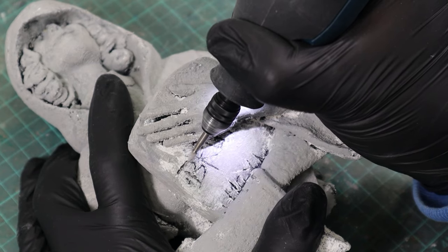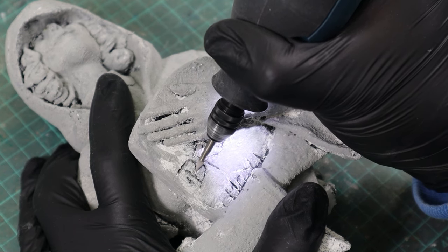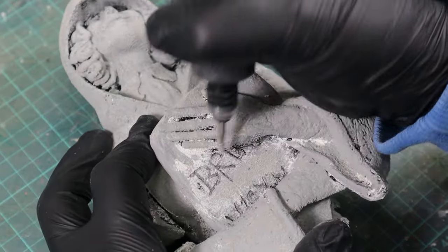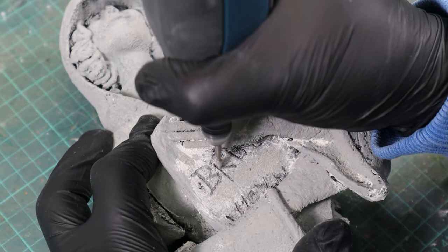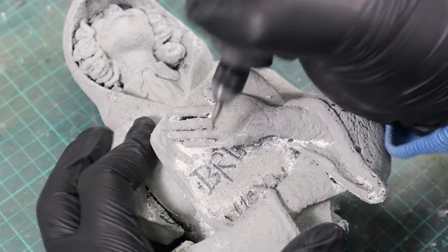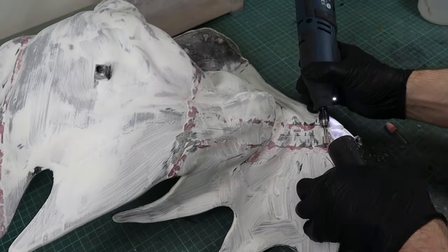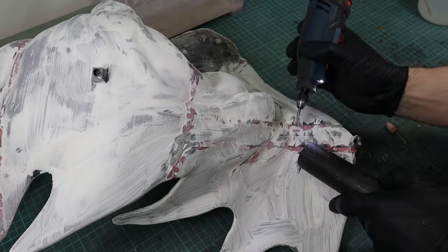Since you can hardly avoid losing some detail when putting filler on, or from the FDM printing process itself, you can compensate by taking a fine milling head and re-sculpting details, like I did here for this engraving. With a larger milling head you can also very easily remove excess putty or epoxy where you covered the gaps.